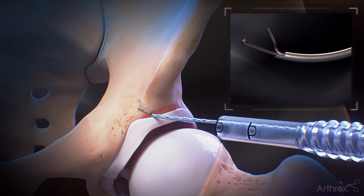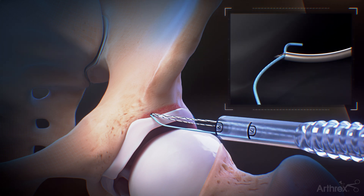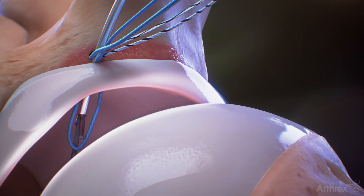Load approximately 10 mm of the repair suture into the jaws of the swift stitch suture passer. Use the swift stitch to pass the suture through the base of the labrum and release it into the joint space.